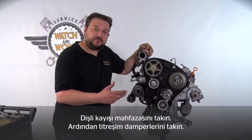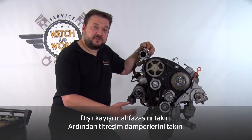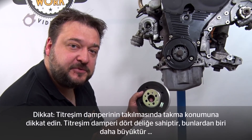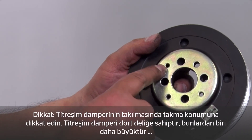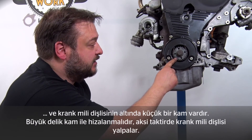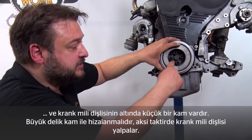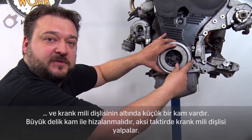If you've set everything correctly, you can fit the timing belt guard again and then install the vibration damper. When fitting the vibration damper, you need to note the correct fitting position. On the vibration damper there are four bores, one of which is slightly larger, and there is also a small cam at the bottom on the crankshaft sprocket. To fit the part correctly, the large bore must be aligned with the cam, otherwise the crankshaft sprocket could wobble.